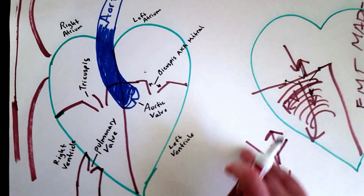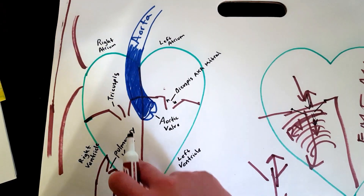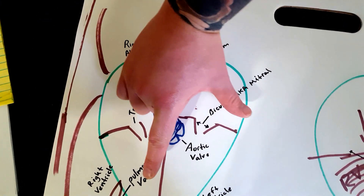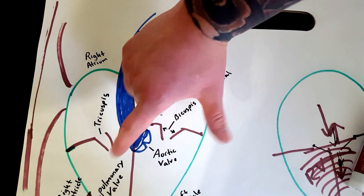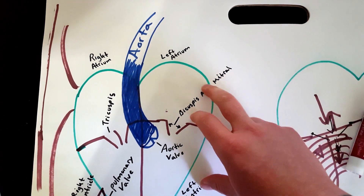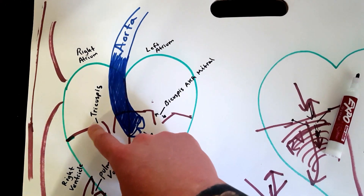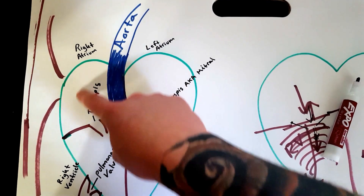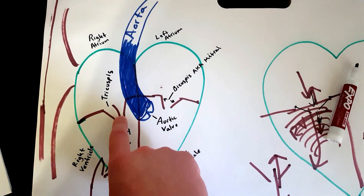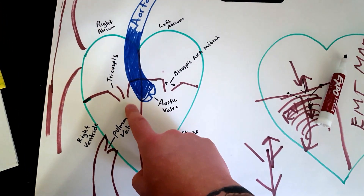Let's go over the valves that take blood from the atriums down to the ventricles. If you use your right hand and put it against your chest, you have three fingers on the right side — that's the tricuspid valve. The tricuspid valve is on the right side of the heart and allows blood to go from the right atrium down to the right ventricle. Once the right ventricle fills up, those valves will shut and blood will move on to the pulmonary artery.